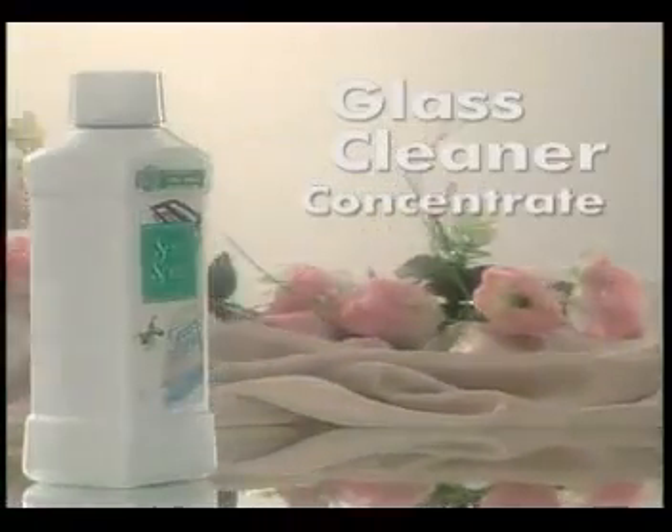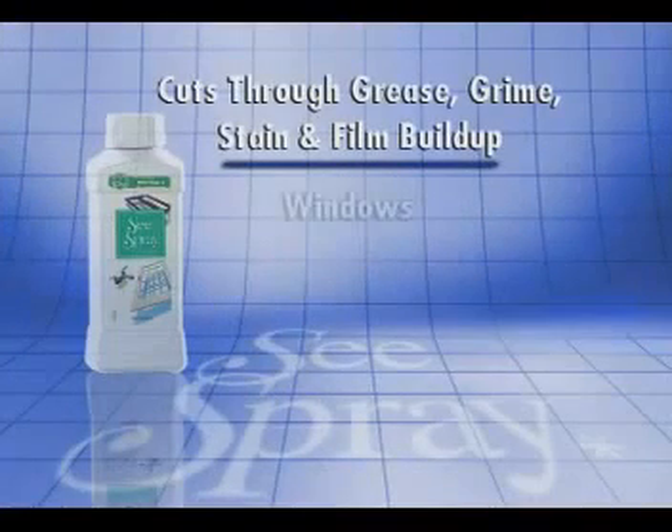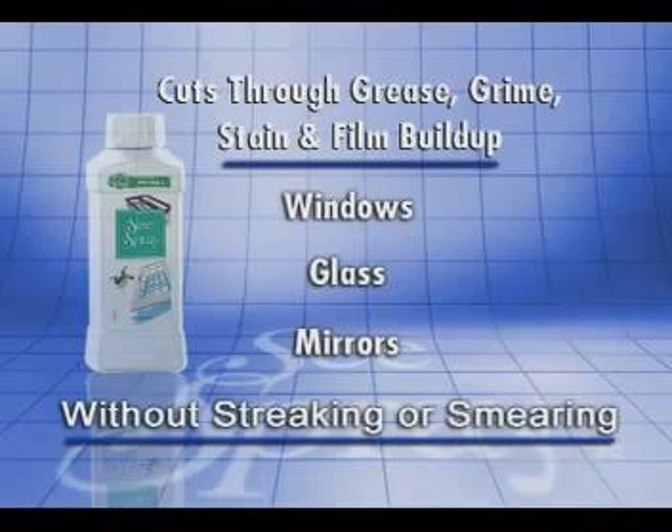Sea Spray is a concentrated glass cleaner liquid. It effectively cuts through grease, grime, stains and film build-up on windows, glass and mirrors without streaking and smearing.